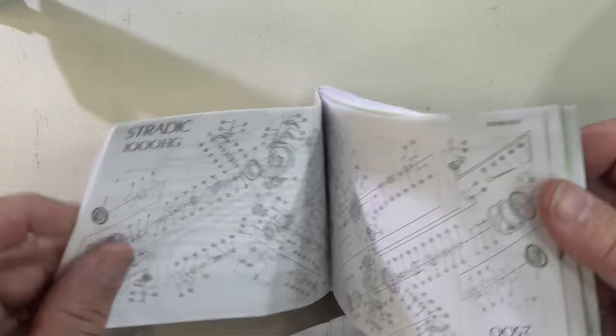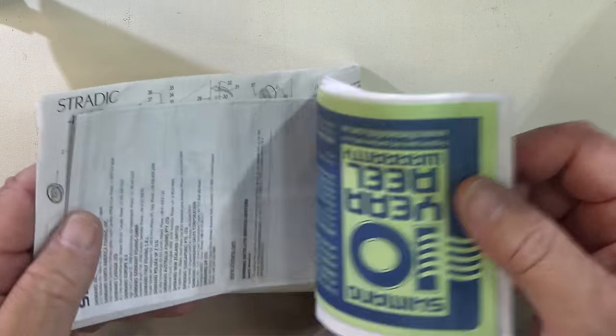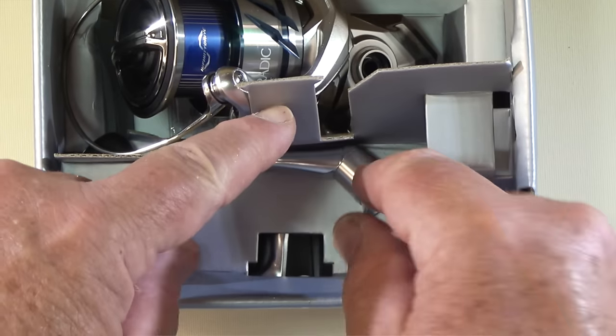Of course, the first thing that comes to hand when you open the box is the paperwork, the exploded diagram of the reel, the parts list, and all the important information about the warranty. As I'm finding with all the new Shimanos now, not much plastic in there — it's all cardboard, which is really good, makes it recyclable. The handle's separate, and out comes the reel. Sure enough, it's a 1000 size body — it's quite small.